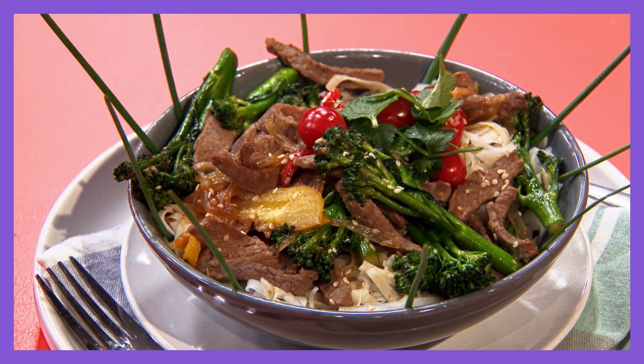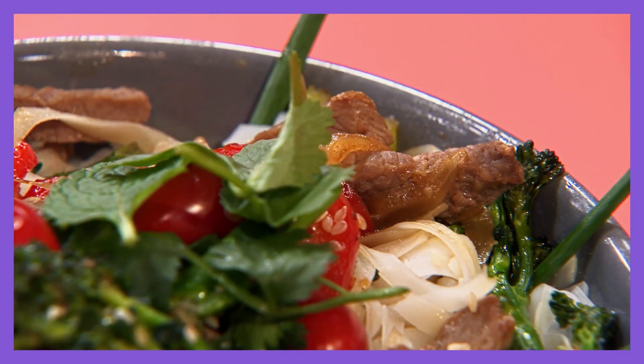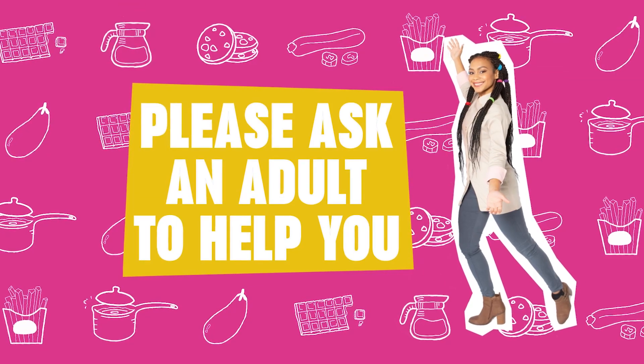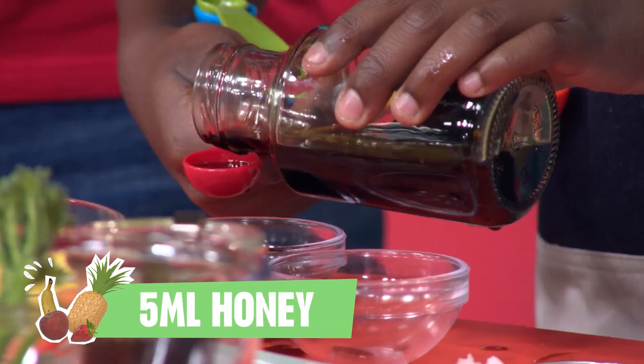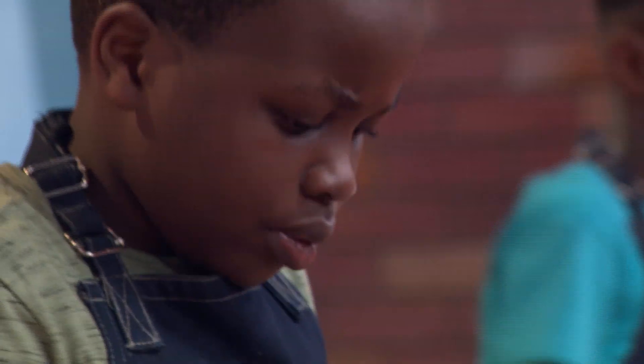Let's stir up some excitement in the kitchen! If you want to try this recipe out yourself, please make sure an adult helps you with the oven, hot stoves and sharp utensils. First up, grab yourself a bowl and get all that saucy stuff in there. We'll use it later.